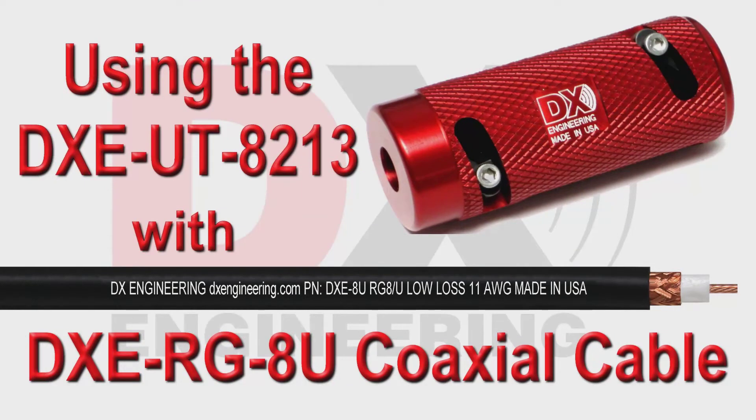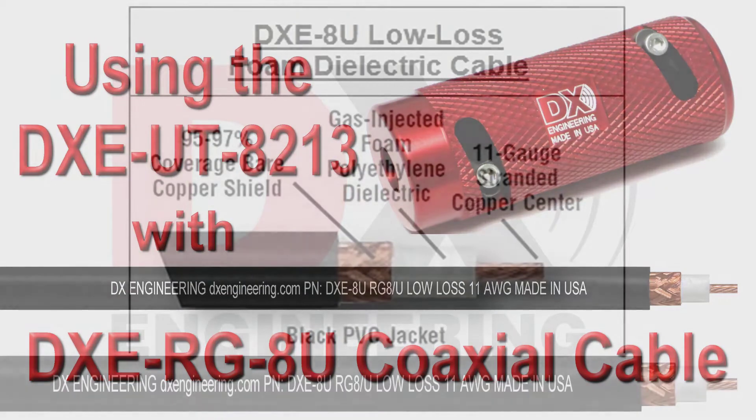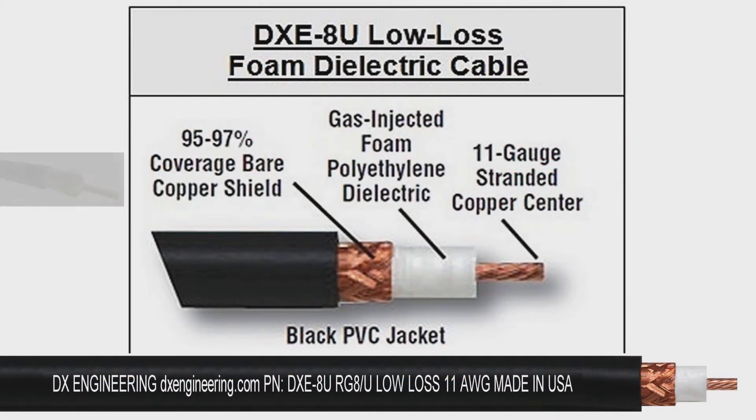This video shows the DX Engineering DXE-RG-8U coaxial cable being prepared using the DXE-UT8213 coaxial preparation tool. DX Engineering RG-8U coaxial cable is a low-loss, 50-ohm coaxial cable with a black vinyl jacket and foam polyethylene dielectric.